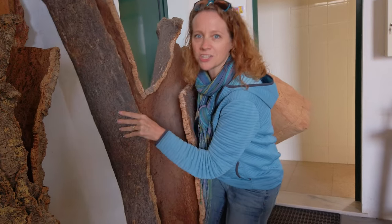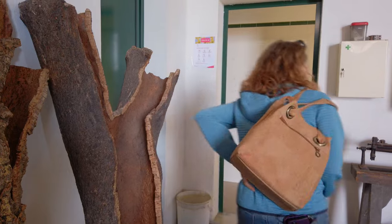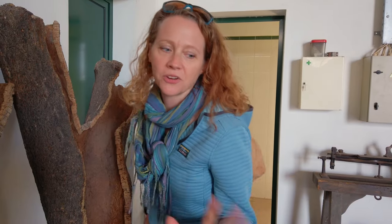And this is what it looks like. Watch this — it's not very heavy. Just kidding. It really isn't heavy at all.